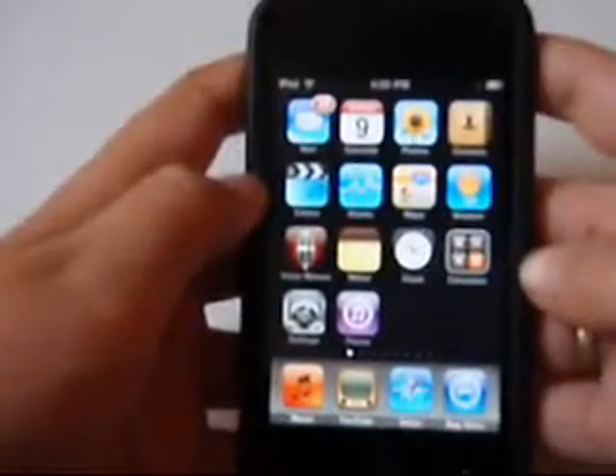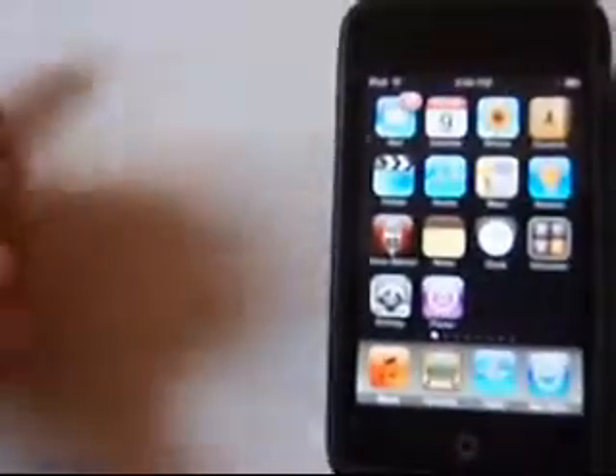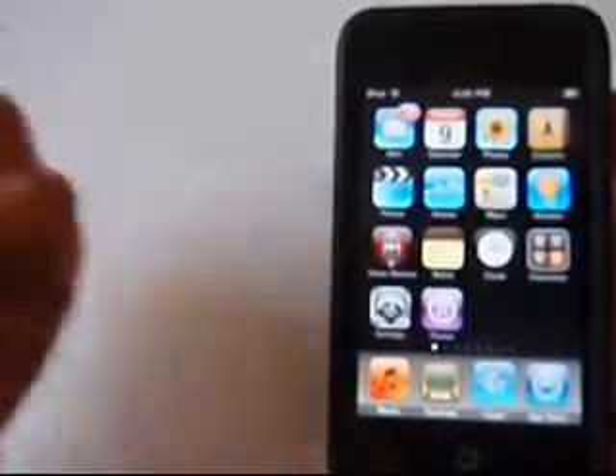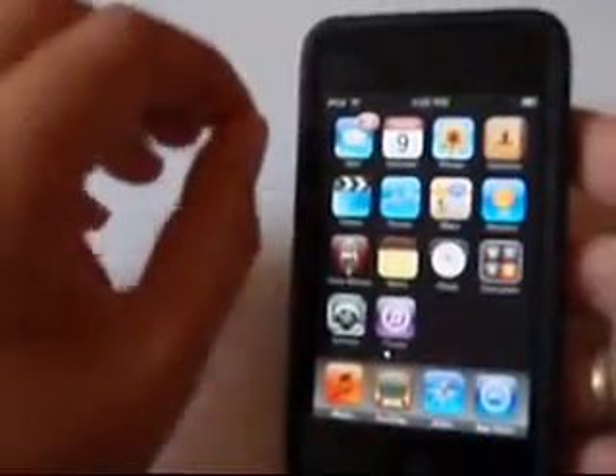Hi, it's me again. I thought a couple of days ago, how people do YouTube videos of video games and computer games, but they don't really do iPhone apps. So today I'm going to show you a couple of the iPhone apps that I have on here.